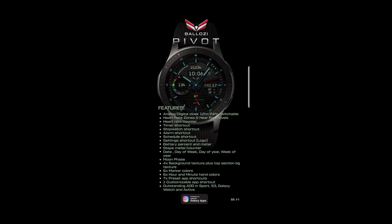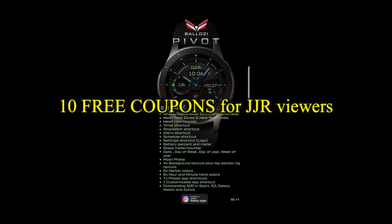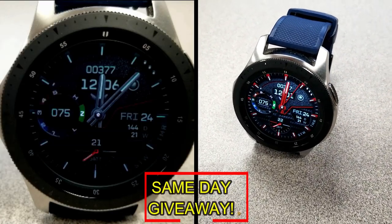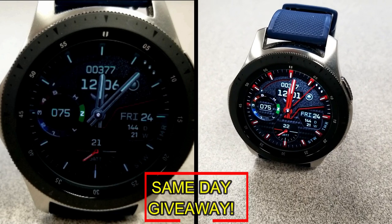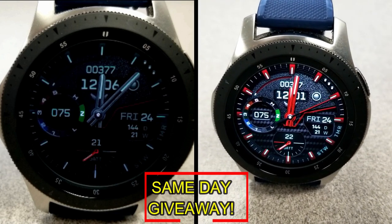If you want more information on the watch face that I reviewed today, simply do a search in the Galaxy App Store under the name of this face. The full details including the direct link are included right in the video description. I'm also going to be giving away free coupons to random lucky viewers that comment below. I'll leave a reply under the winner's comments to let them know exactly how they can get a coupon.